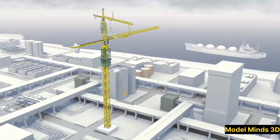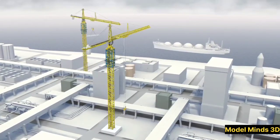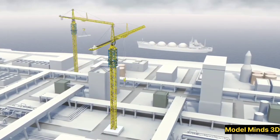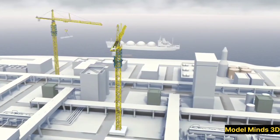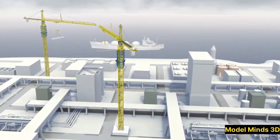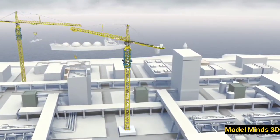Have you ever looked up at a towering crane on a construction site and wondered how it works? These engineering marvels are essential for building skyscrapers, bridges, and other massive structures. Today, we'll take a closer look at how tower cranes operate, using 3D animation to break down their mechanics step by step.